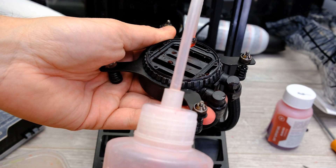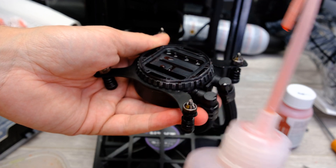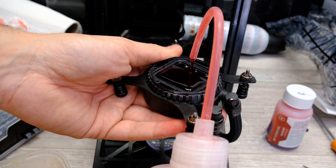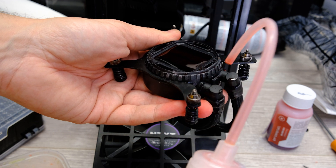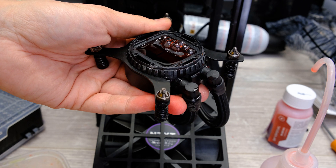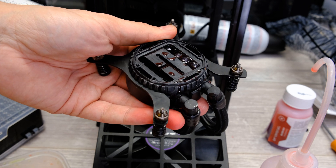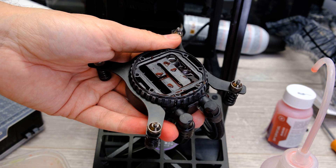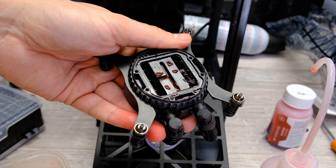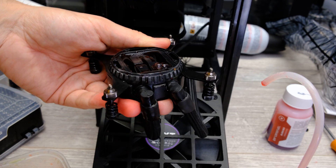Then fill the loop with fresh coolant — this is quite messy so have some towels to hand to mop up any drips. It does take quite a while to fill up, but you can see the air bubbles rising up. Giving the radiator and the tubes a bit of a shake will help bleed the loop of air and help the coolant run down into the tubes and more importantly into the radiator.